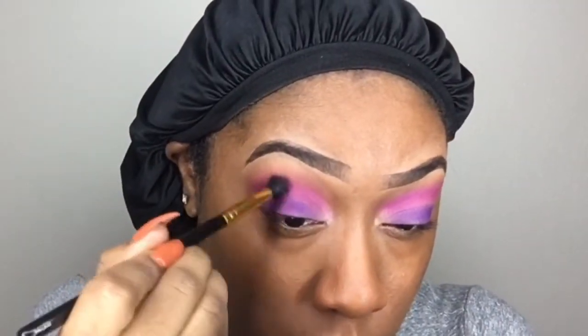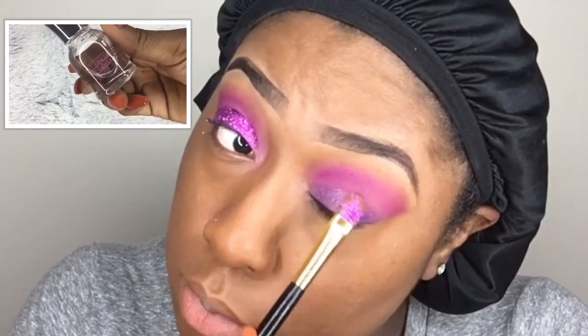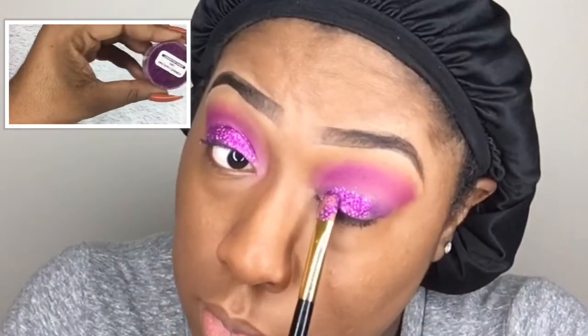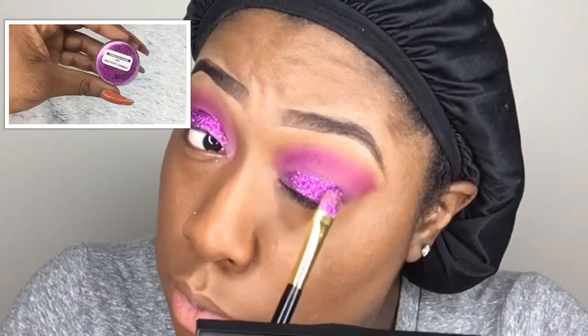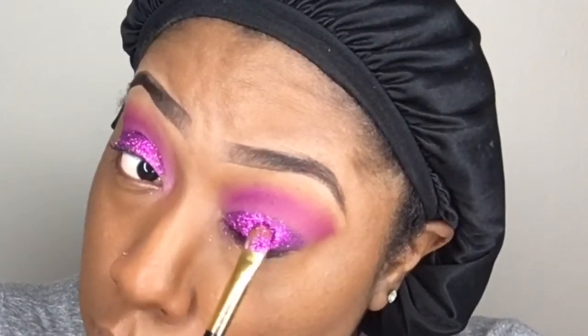I went back into the magenta I was using earlier and I'm using it to blend out the harsh line between the purple and the magenta. Now dipping my brush into the Liquid Sugar — this is a new product, my first time using it. I'm dipping my brush in, getting the liquid out, and packing glitter on top of all that. This glitter was only a dollar — I'll link where I got it; it's a bulk glitter site where you can get a bunch of different glitters for a dollar.